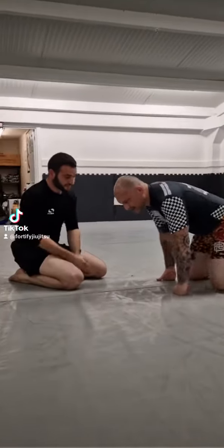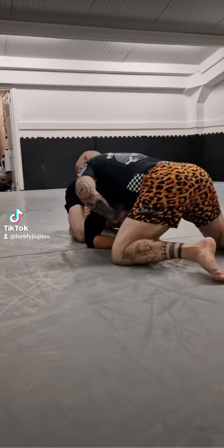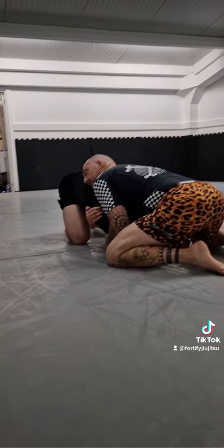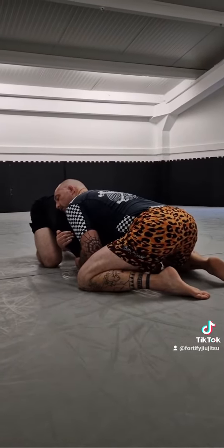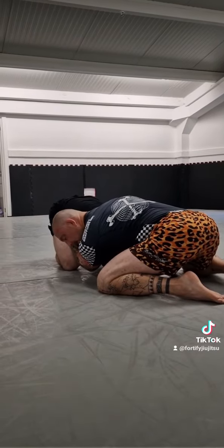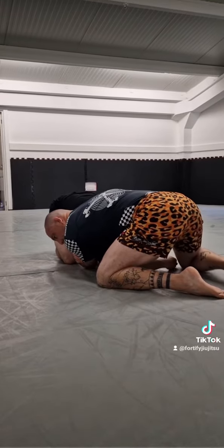You don't necessarily have to dip the head. You might just get into this position, like that. You just pull him forward a little bit — it's just a little bit easier to get to where I wanna be. So I'm gonna switch the arm. I wanna try and put my ear to his body, and then I'm gonna drop my leg. And as I drop my leg, roll.